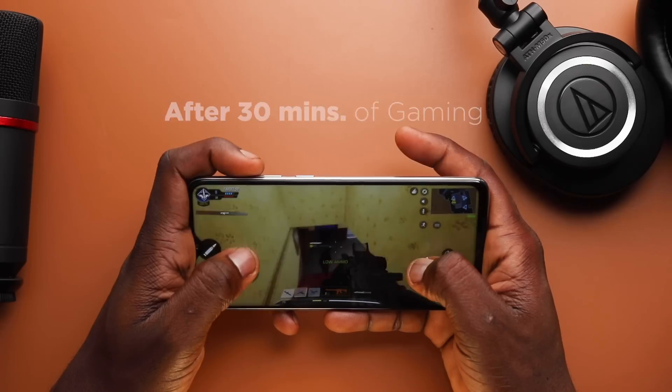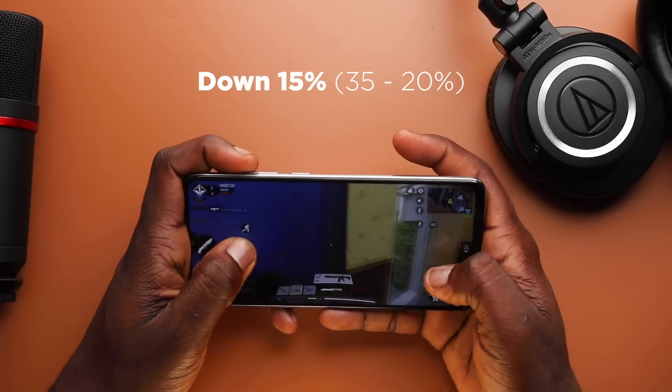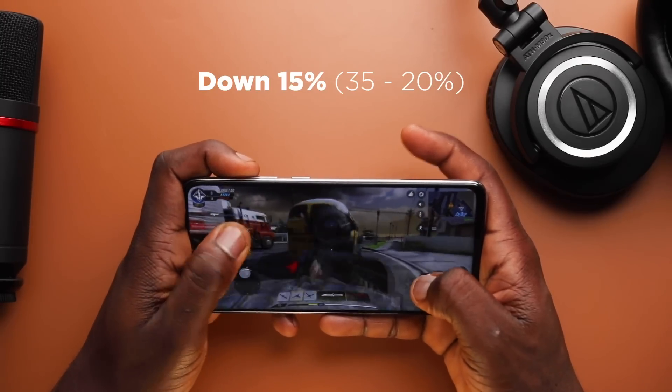In terms of battery life, we've got a 4500mAh battery built in. After gaming on the device for 30 minutes, battery went down 15%, from 35% to 20%. In terms of medium to heavy use, I couldn't really drain the battery to 0% — I usually ended the day at 20%, and over 2 days it was at 6%, so it's pretty impressive in terms of battery life.